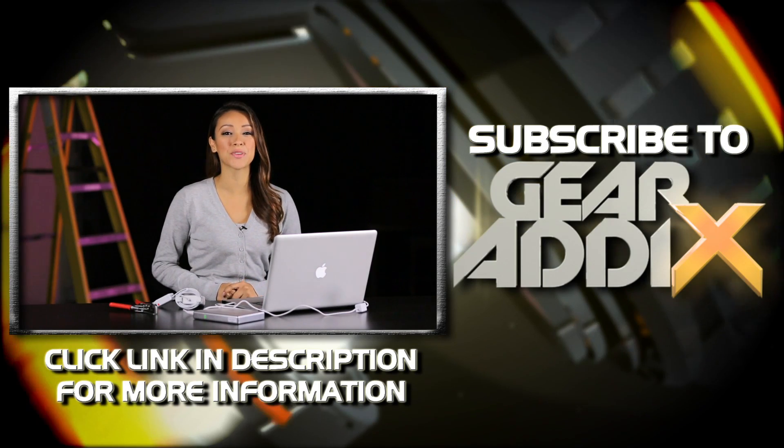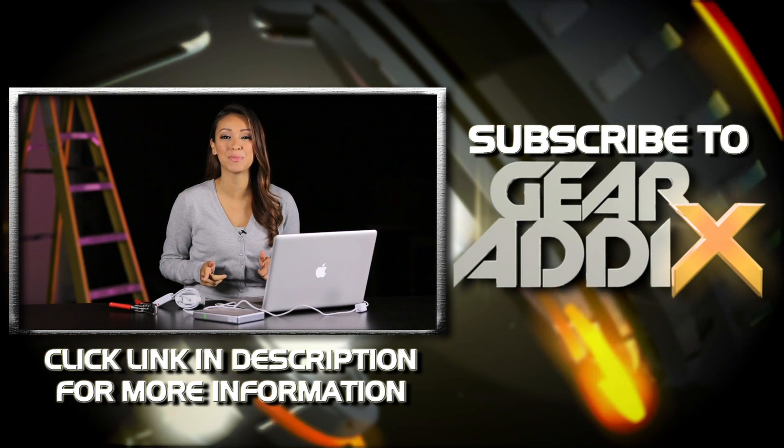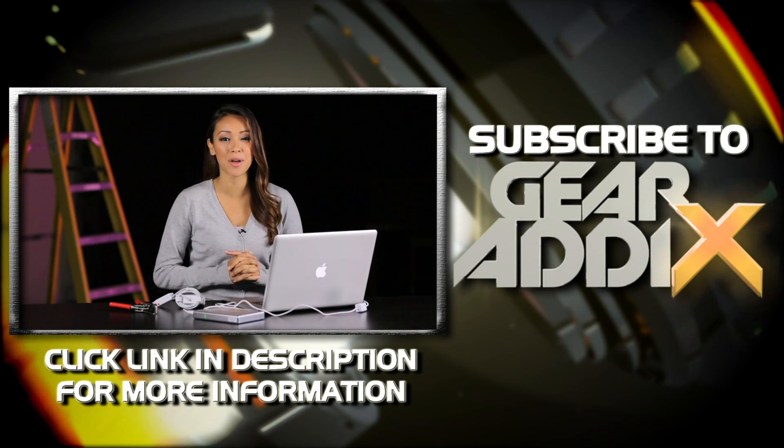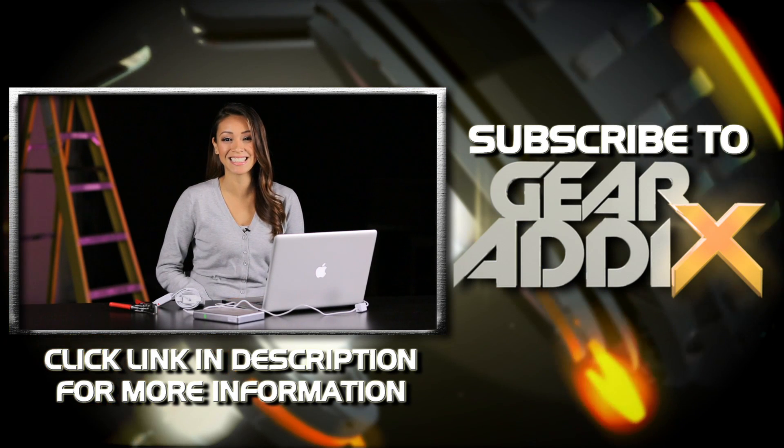Hey guys, thanks again for watching. For even more videos from GearAddix, be sure to subscribe to us right here on our YouTube channel, and for more information on the product featured in this video, click on the link in the description below. I'll catch you guys next time.